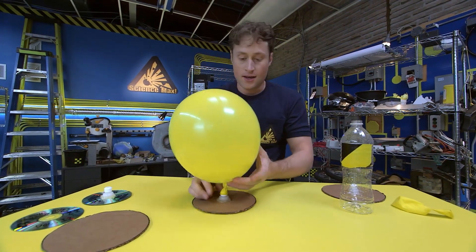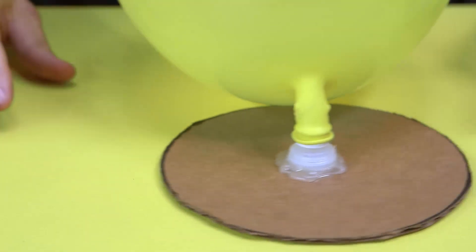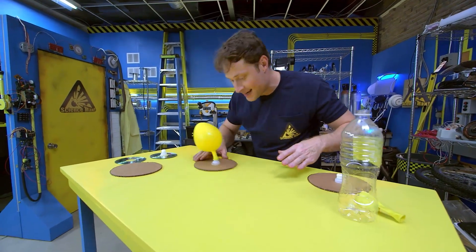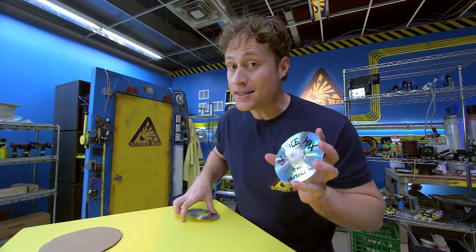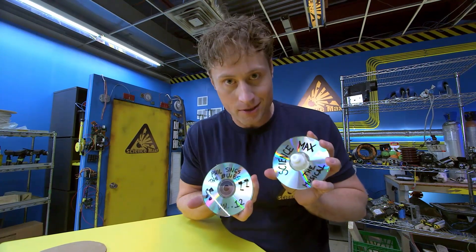This is why I like to use the plastic drink bottle caps from sport bottles — because you can open it when you want. And when you do, your disc rides on a cushion of air, reducing the friction with the table. It's almost like it's sliding on ice. You can also use CDs if you want a different design — just make sure you're using CDs you never want to listen to again.